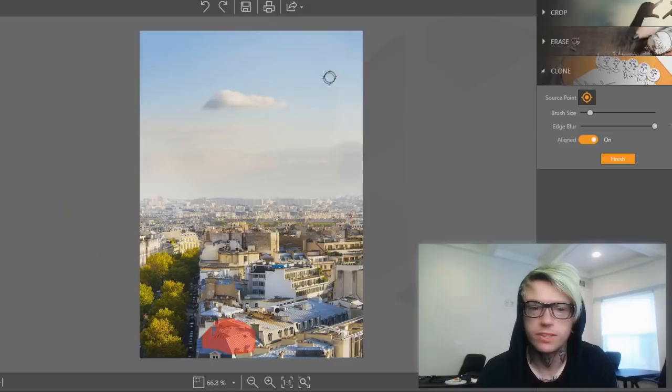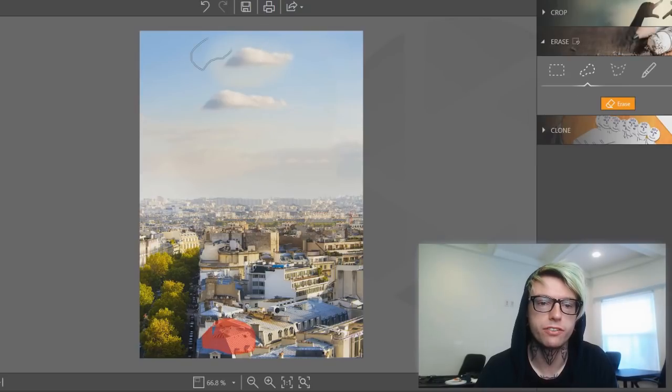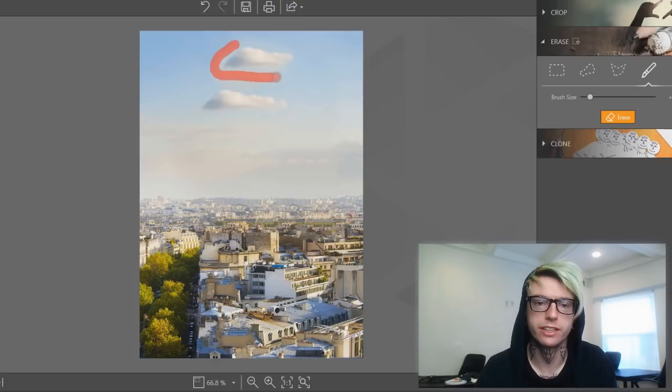But let's say we like the cloud — in fact, we want another cloud. We're gonna click source point. That's gonna be our source point. Now we can click somewhere else, and look — we have another cloud. We have more clouds. Then we can change the edge blur. Let's do a little bit better. There's other stuff that we didn't mean to get in, so let's erase it. See how it's blending in better? Select this stuff, get rid of that — we don't need it. That's some other really cool stuff you could do with Photofire.